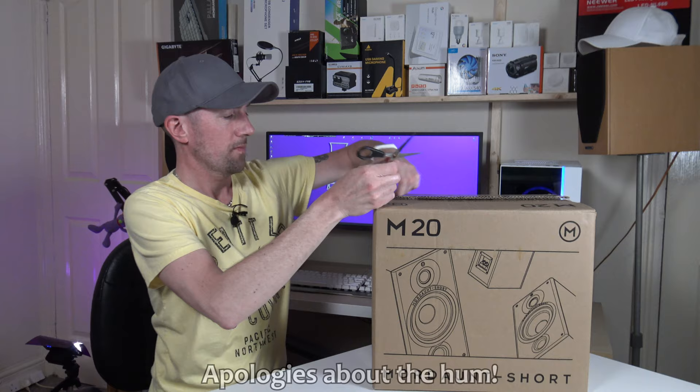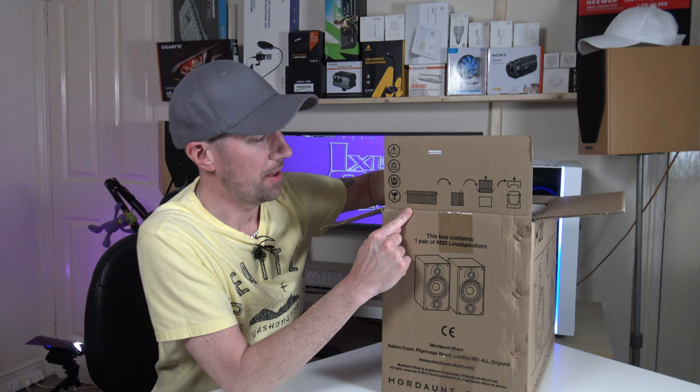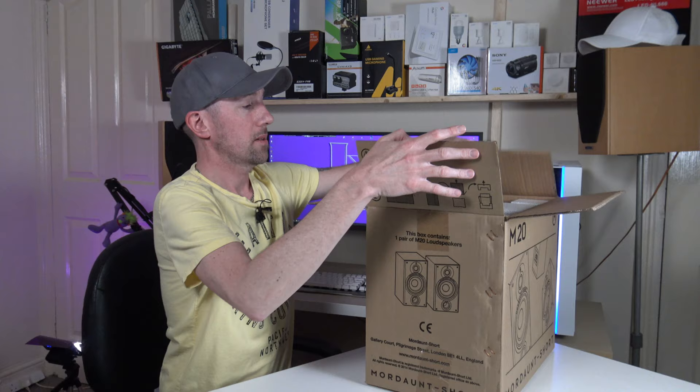So these are bookshelf speakers. They will need an amplifier in order to get some sound out of them. They come with some instructions on the little flap — you open them, tip them on the side, tip them at the bottom and take off all the polystyrene.